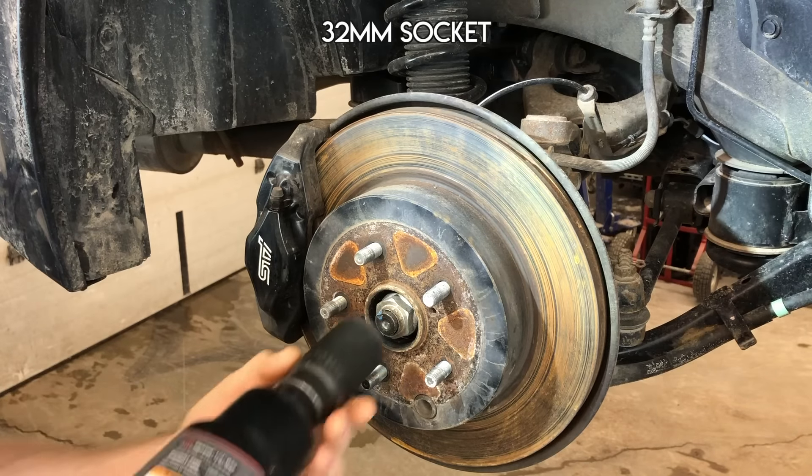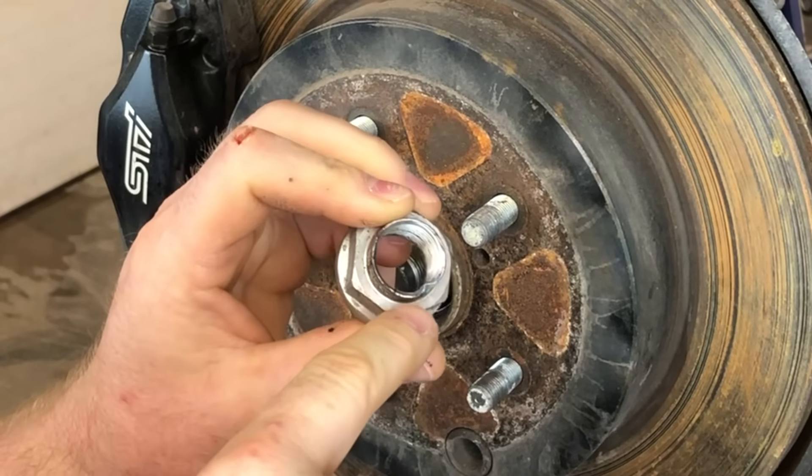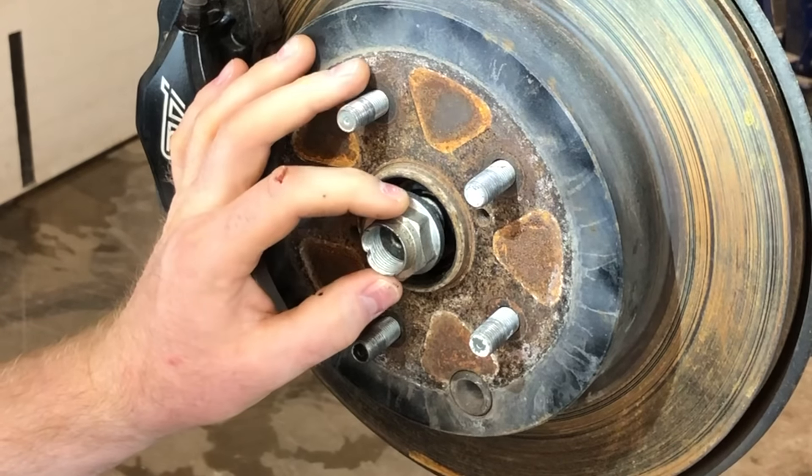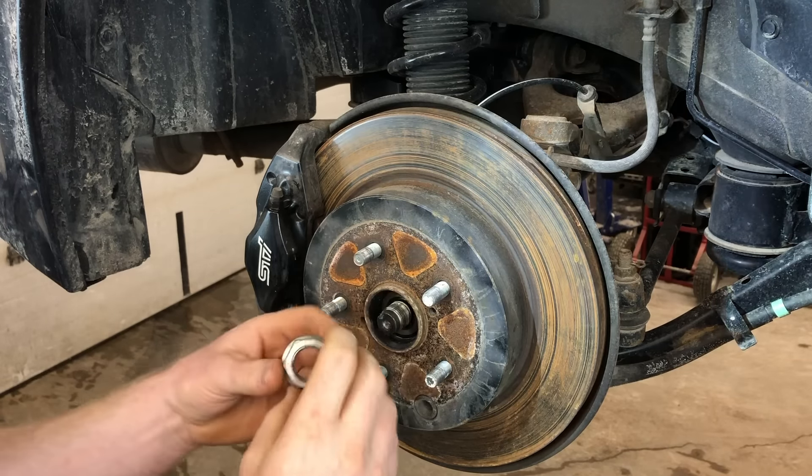Remove your axle nut. You can see where it was staked down. There's no reason to remove that indentation before you remove the axle nut. You could if you wanted to with a screwdriver, just pound it out. But you just basically spin it off and it'll force the nut off.